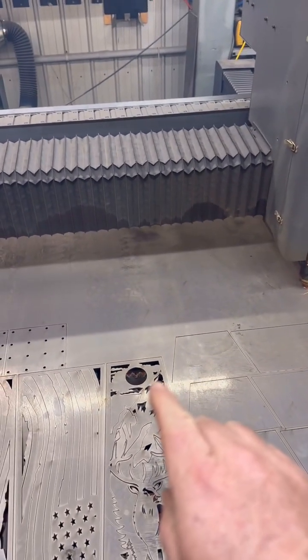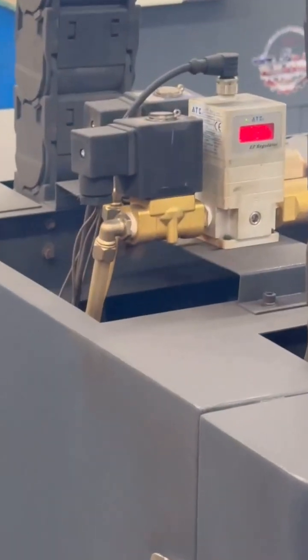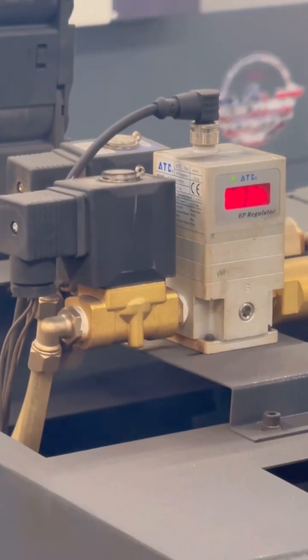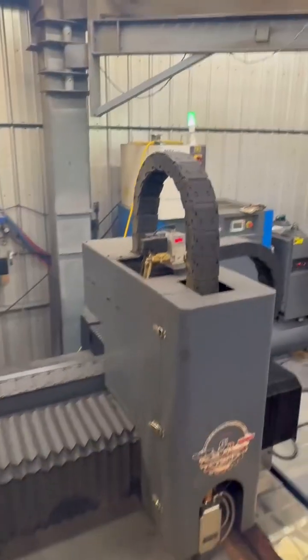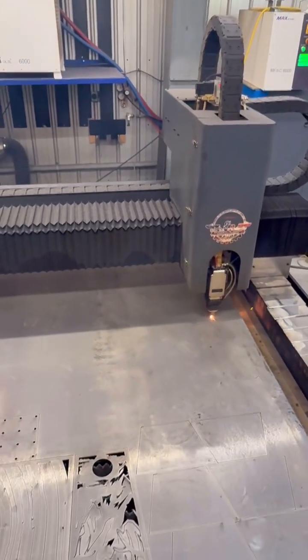Right now we're cutting some 10 gauge steel, and I wanted to show you that we are cutting with oxygen at 0.83 bar. 0.83 bar is the equivalent of somewhere between 11 and 12 psi.